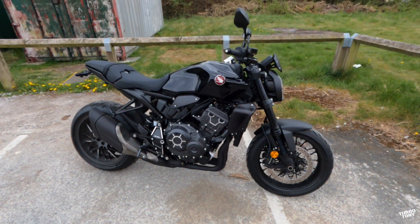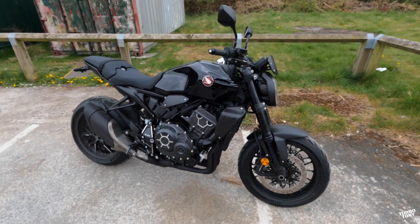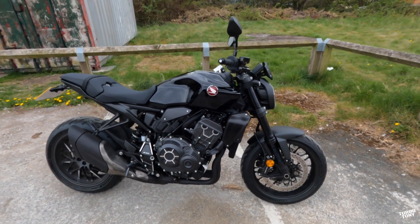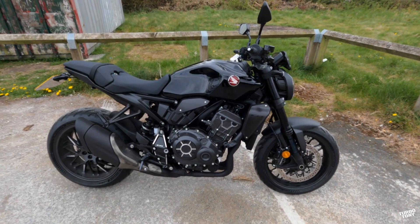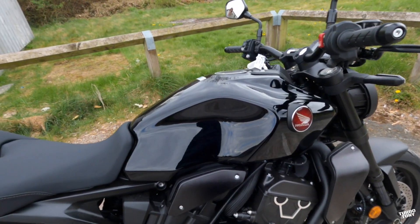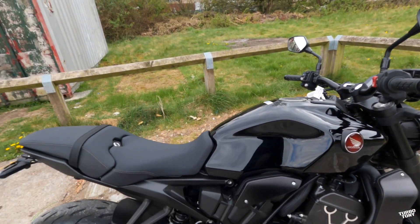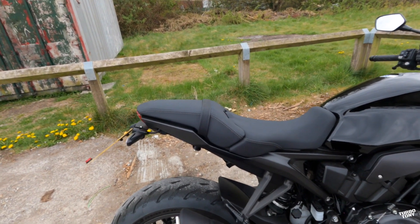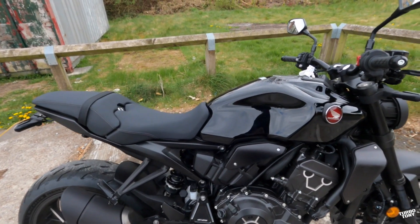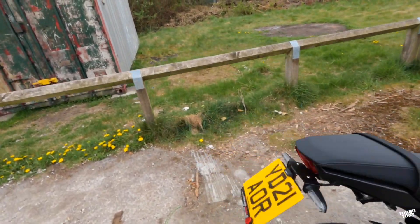It's a 998cc liquid-cooled four-cylinder engine producing about 143 brake horsepower. It's got 104 Newton metres of torque coming in at 8,250 RPM. We've got a 16.2-litre fuel tank — that'll do some nice coastal runs here in the UK. The seat height is 830 millimetres. There's a six-speed gearbox with a three-level quick shifter and auto blipper.